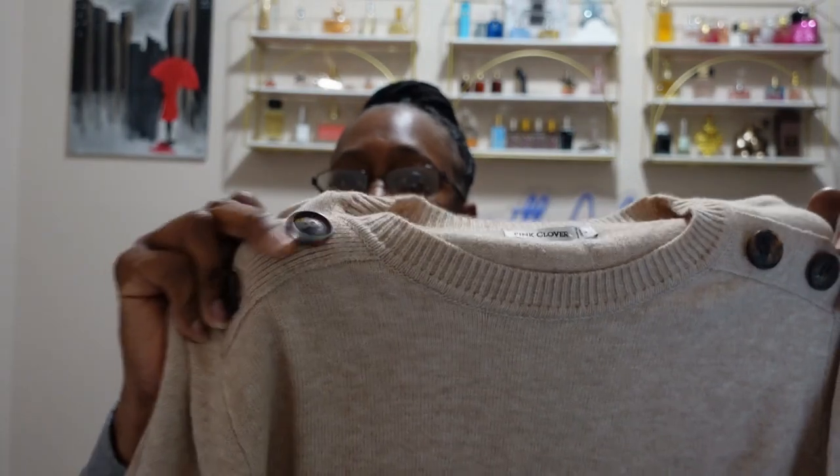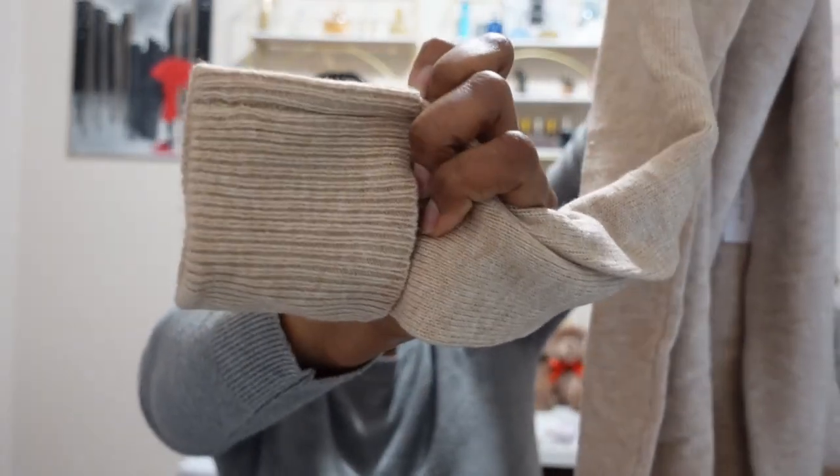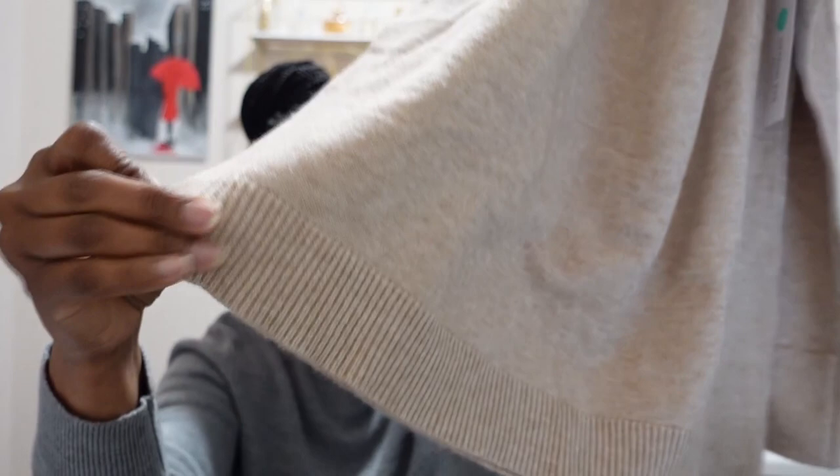The next sweater is from Pink Clover in tan. It does have some button details on the shoulders, a cuffed ribbed sleeve, and ribbing at the bottom — that ribbed look. It is super soft as well, really soft.